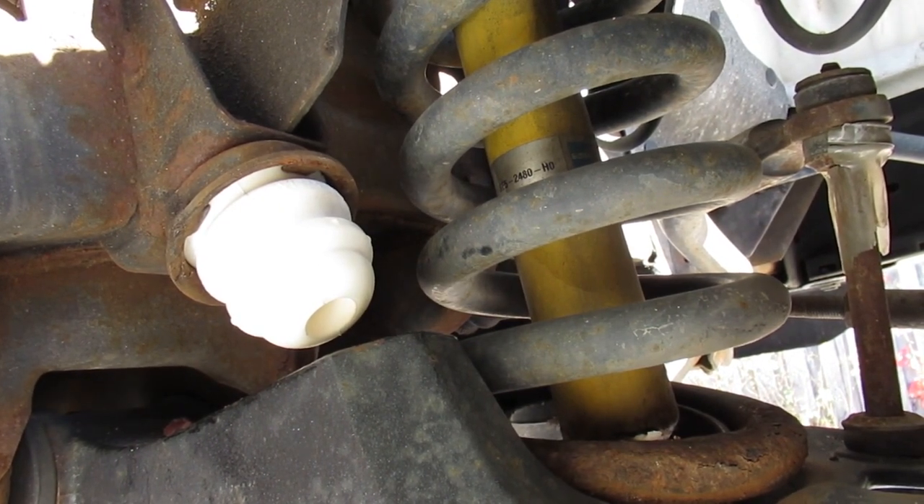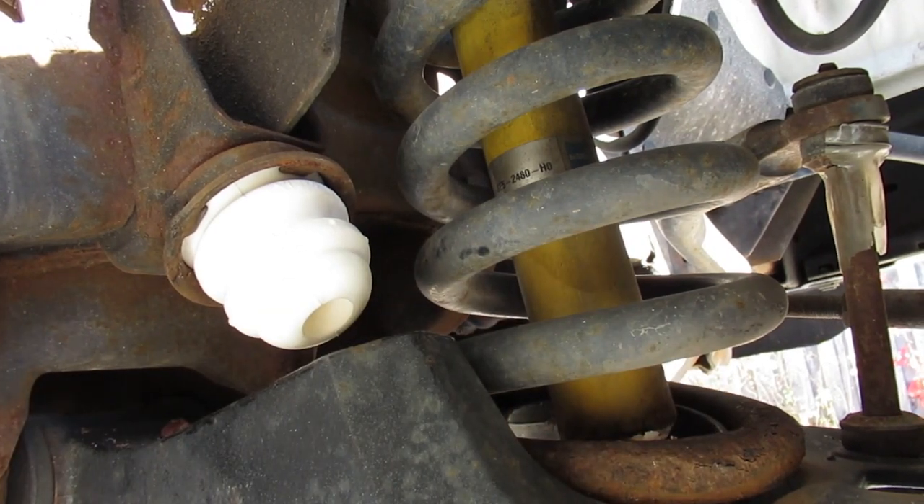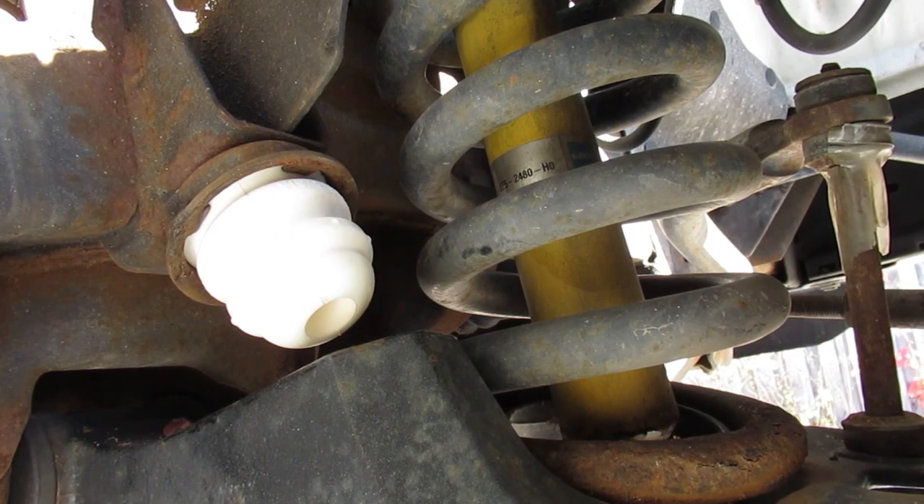So there you have it, that's the job. You pop those in — obviously there's not much space here, so that's why you have to do it with the suspension unloaded. You can use ramps and a jack to achieve that.